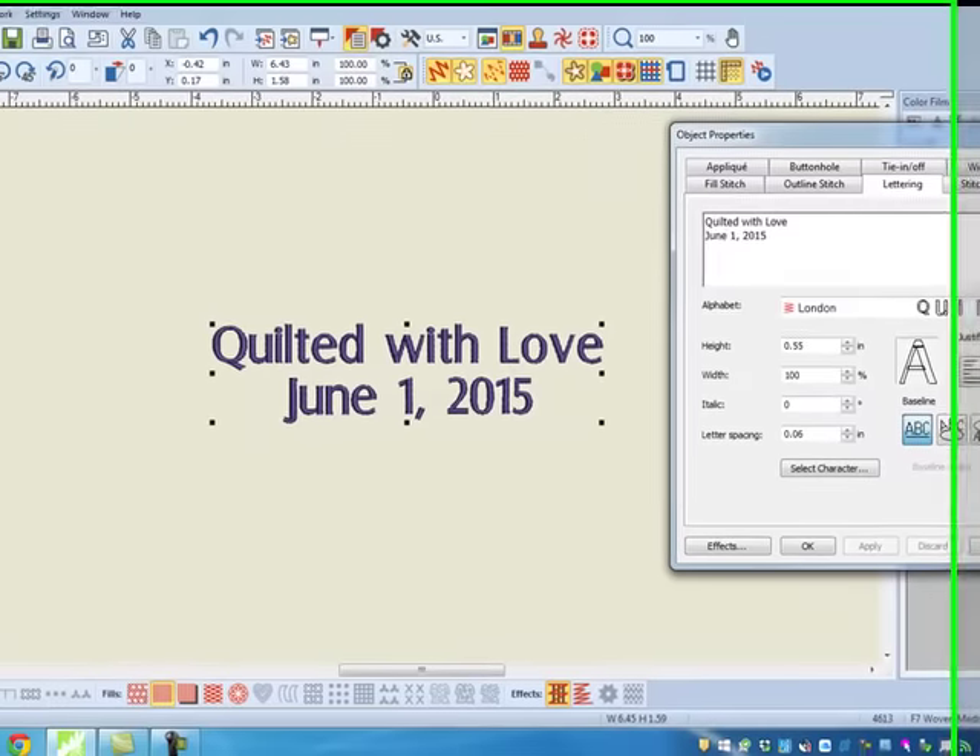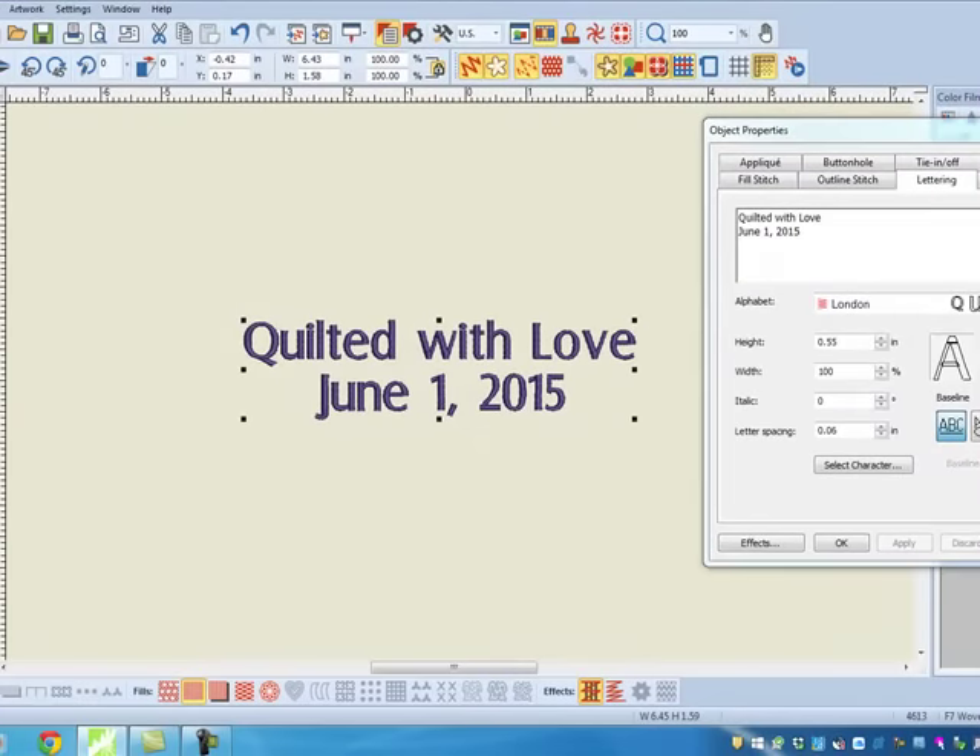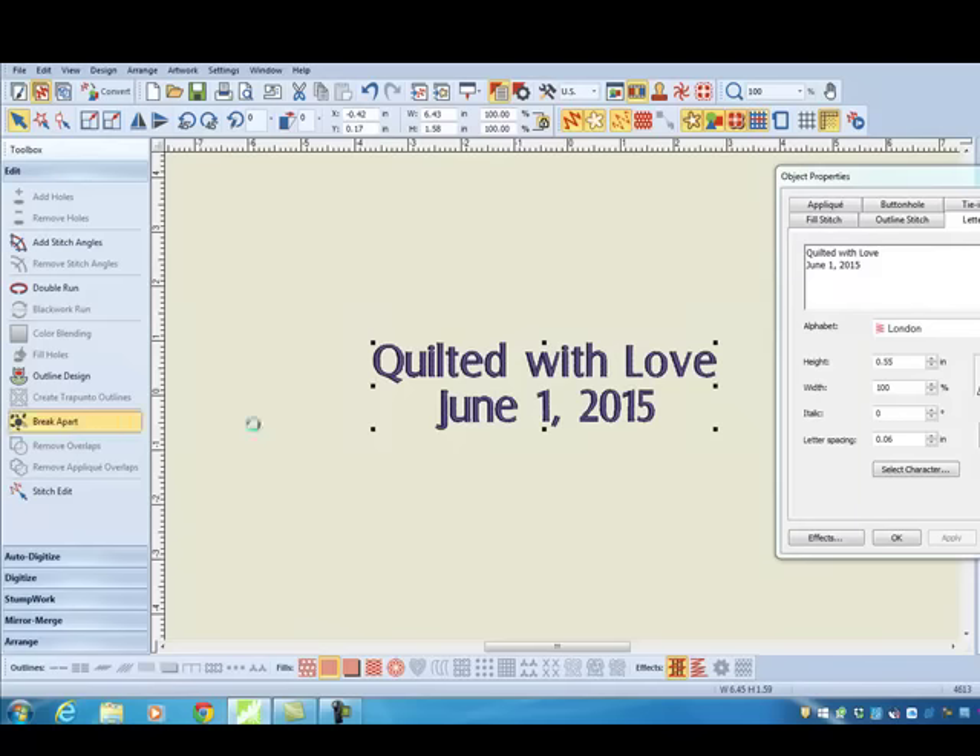The first time we use Break Apart, it's going to break the two lines into separate lines, so I could add properties to each of the lines.